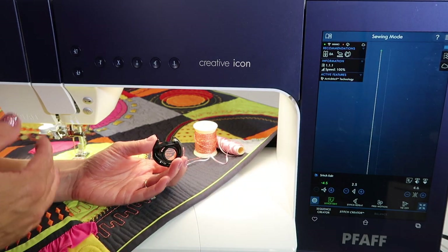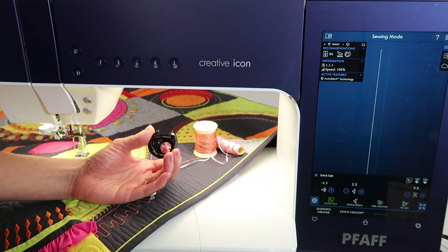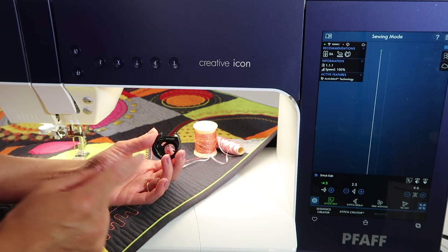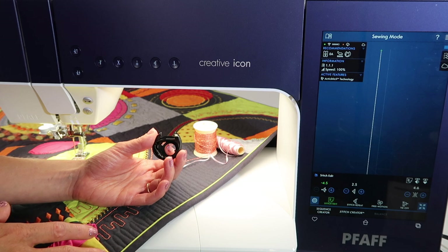I sometimes am too prone to just say, okay, well if it's recommended, I'll just put it in — everything just works. I don't always question why or how or what's the difference, I just do it. I've also moved my needle to the left and left my regular bobbin case in and been successful, but I haven't pushed that to a lot of limits.